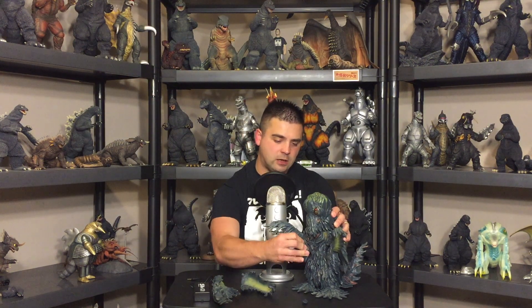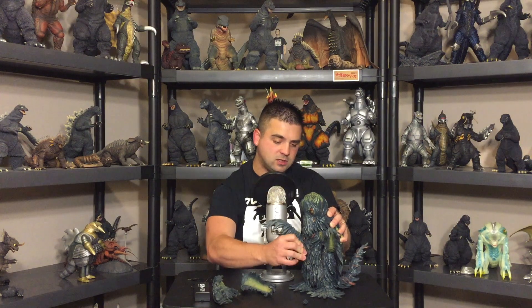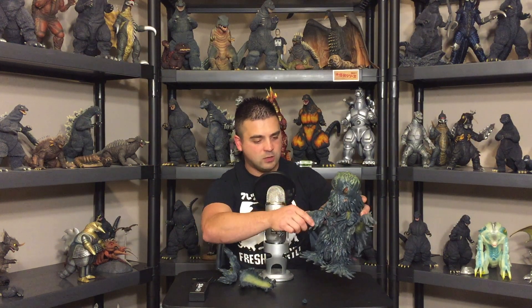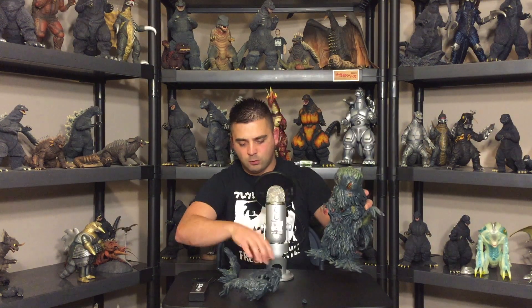You get these extra arms — real simple. You don't need any hair dryer action here to get these arms on and off. They just come on and off with these vinyl pegs. Take your figure — make sure you get the right arm, because now I've got three arms and I'm screwing them all up. I don't know which one is which!